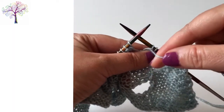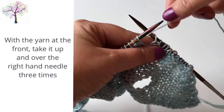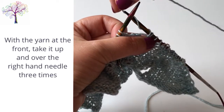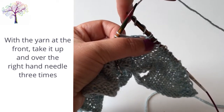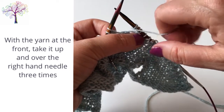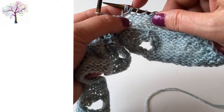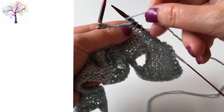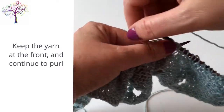Now we're going to work the triple yarn over. We already have the yarn at the front, so just take that around the back of the right hand needle — once, twice, three times — and you'll see there that you have three loops around the needle. Then the yarn is back at the front and ready for us to purl the next stitch.